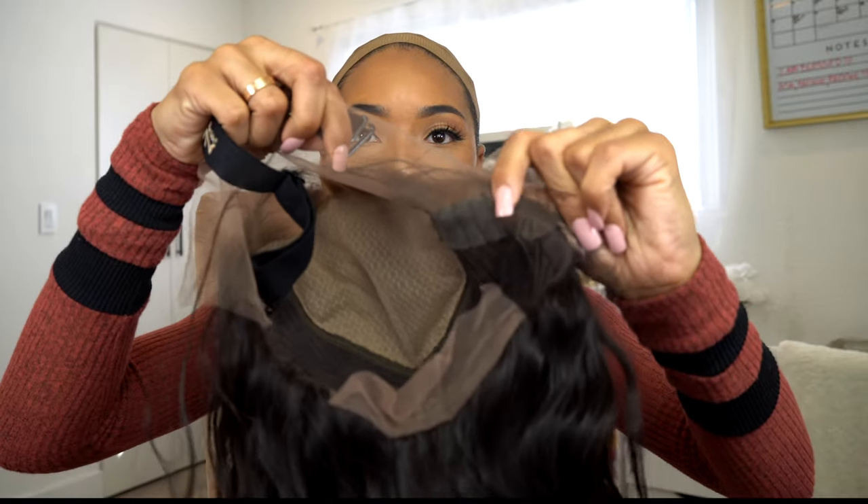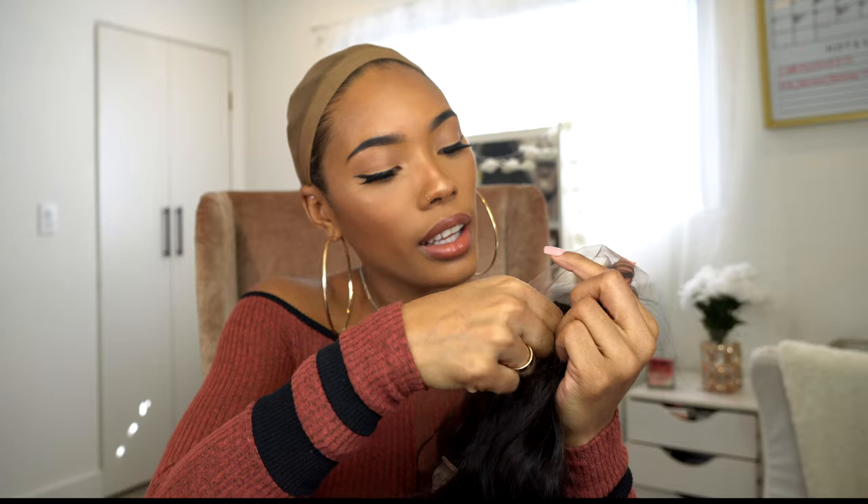I haven't done anything to this wig — I literally just took it out of the box. I want to try it on with the lace first, and then I'm going to take it off, cut the lace, and put it back on. So I'm going to put it on and put it on the last notch and see if that's where I need it or if I should move it.